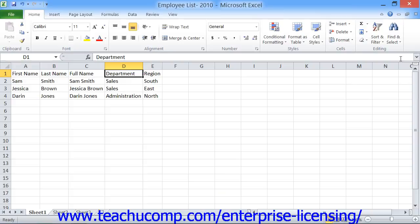To close a workbook, click the X in the upper right corner of the workbook window. Be careful, as clicking the X in the upper right corner of the application window will close the entire program, including all open workbooks.